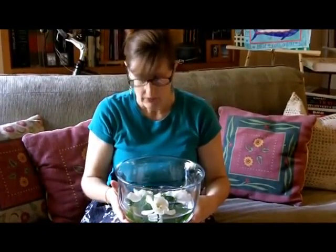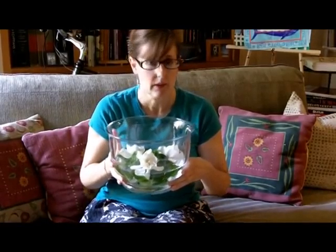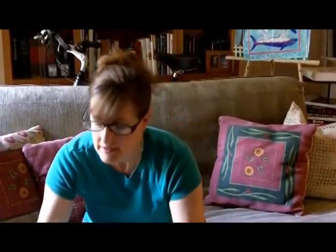That way they will last a little bit longer — probably a good two to three days. It will scent an entire room. It's a beautiful display, very simple, very classic.